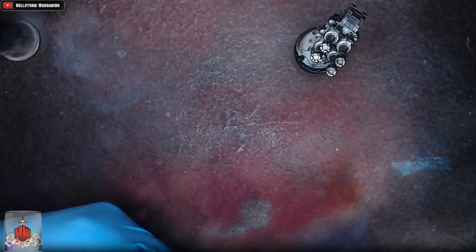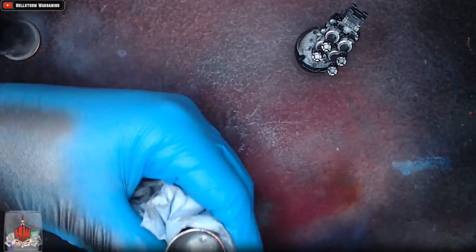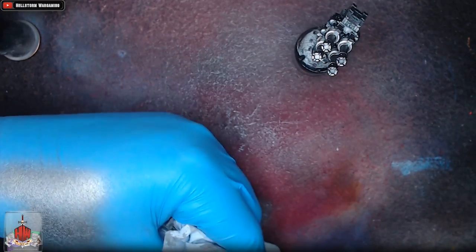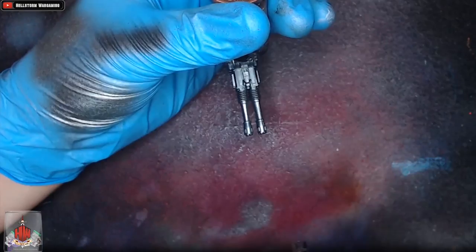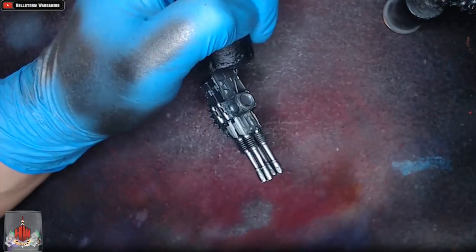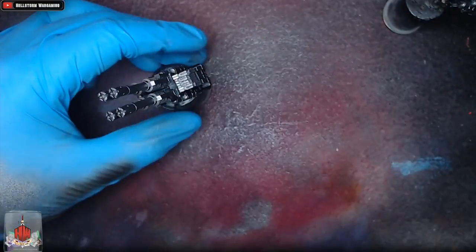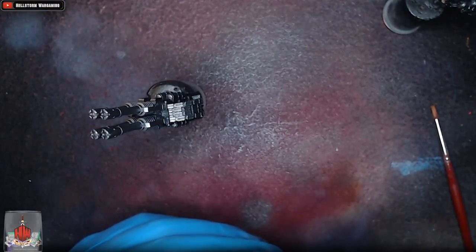Now we're going to add Vallejo Model Air aluminium, which is a very bright silver — basically like Runefang Steel from GW on steroids. This is the extreme highlight, so it's going to be just the tops of the barrels towards the end of the gun to really pick out the focus. By having the barrels at the lightest point, they become the focal point of the gun rather than the black body.